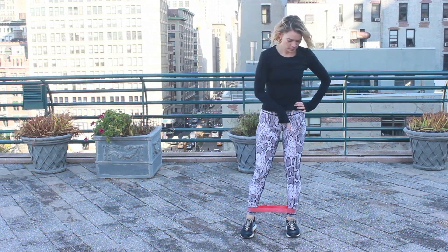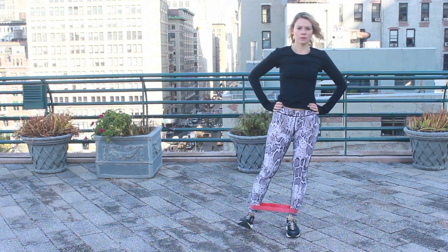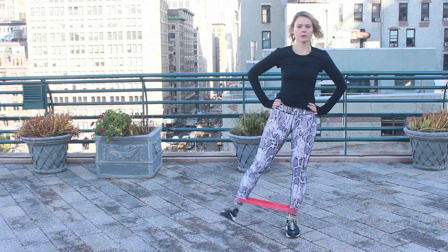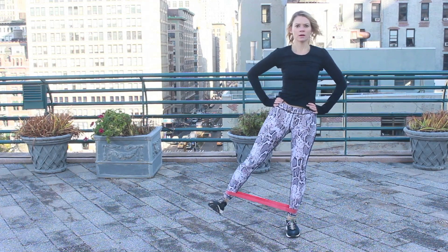Shake it out — switching sides. Toe towards the face. Heel and release — three, four, five, six, seven.